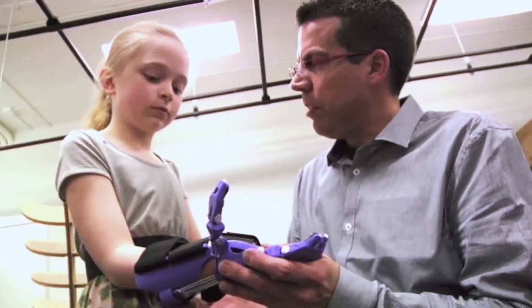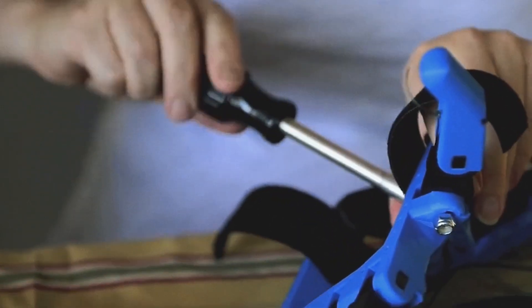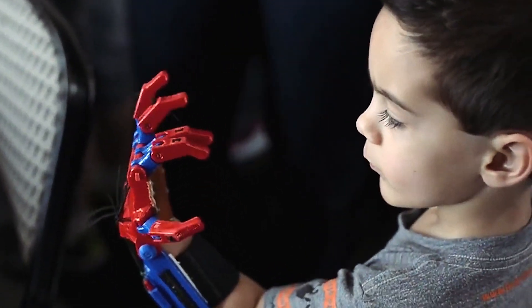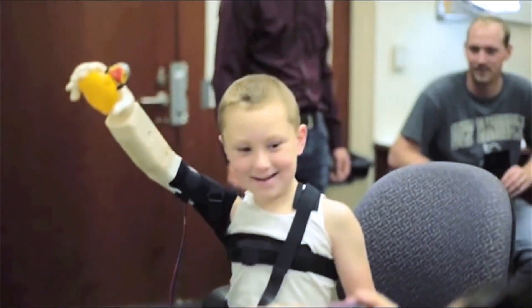Enable is an online, global community of volunteers who are using 3D printers and 3D design software to make prosthetics for children and adults who are missing fingers, hands, and wrists. And we're giving them away for free.